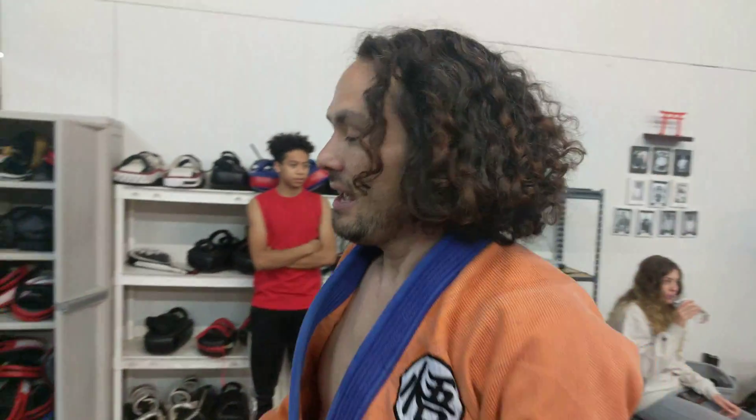Ryan Millard, technically unsound Brazilian Jiu-Jitsu — number two: X-Guard.